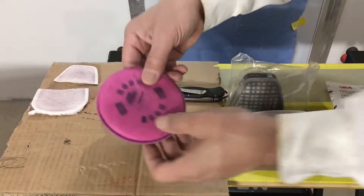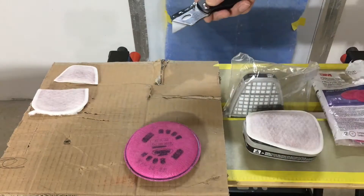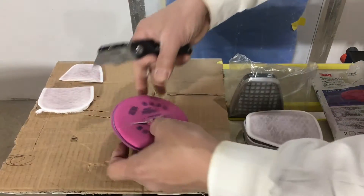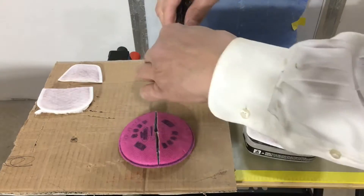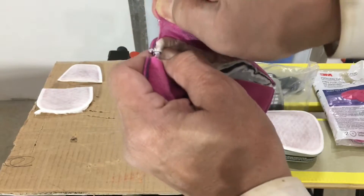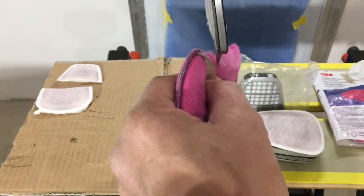Now we know what's in there. Let's look at this one — the 2097 P100. Remember, the P stands for oil resistance, whereas the N, like an N95, does not. Let's cut this open. When you're working in a welding environment you have welding dust and rust oxide.